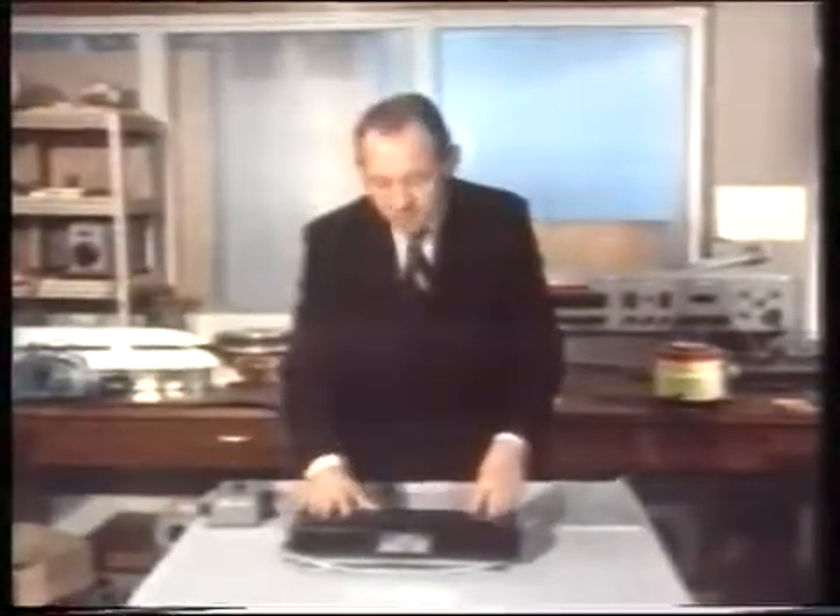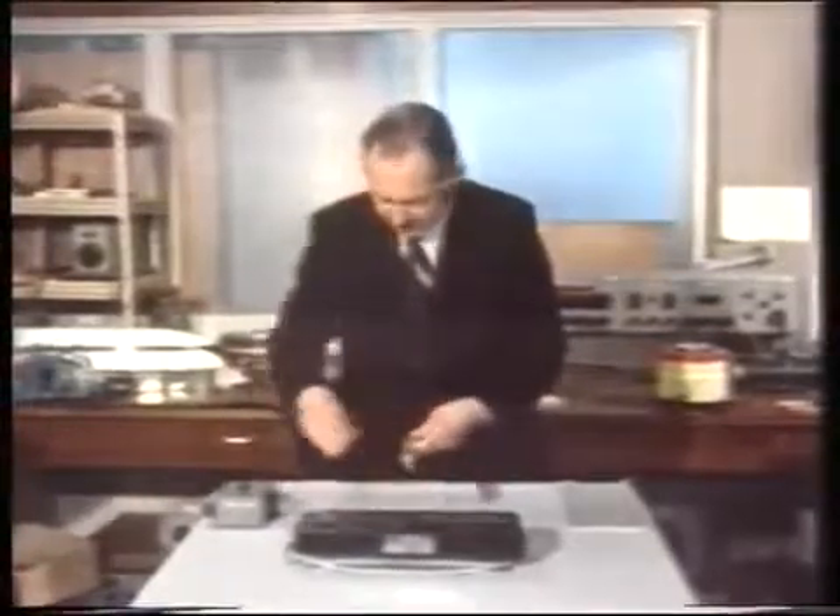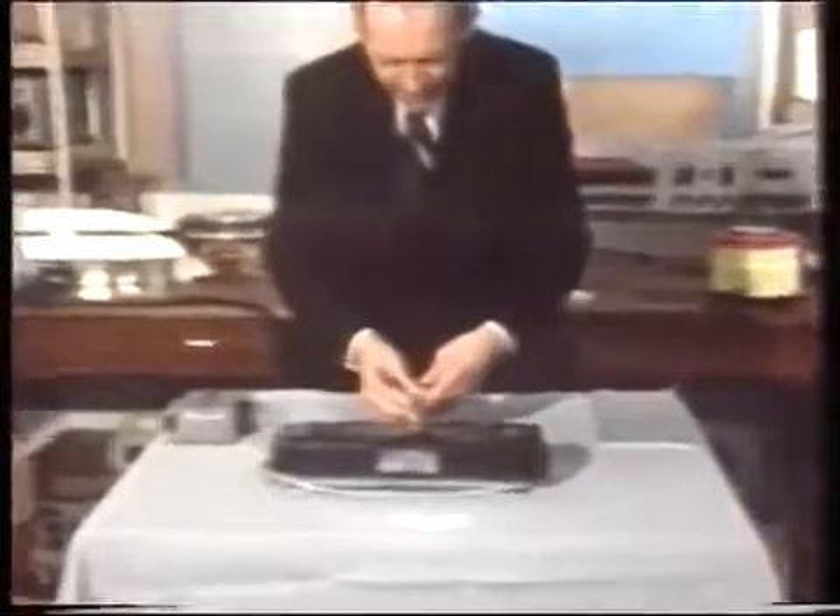Now this is a row of electromagnets arranged deliberately to produce one of these travelling magnetic fields. When I switch it on and put our copper cylinder over it, you see the same effect — as if something was sweeping underneath it. When we put a bit of aluminium on, it does push it along, but not very fast. Let's try a bigger piece — that's better. Bigger still, better still. The bigger you go, the better it gets. This we call a linear motor.